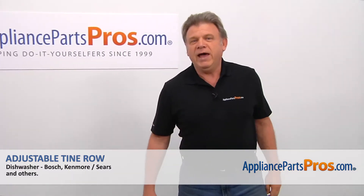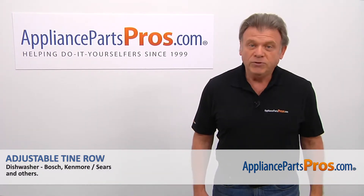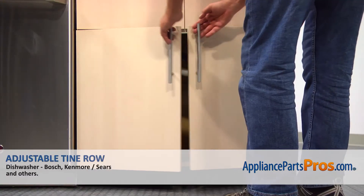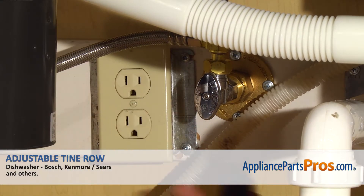Hi, I'm Simon with AppliancePartsPros.com. Today, we're going to show you how to repair your appliance. Remember, anytime you work on your appliance, make sure it's unplugged or the circuit breakers are off so there's no chance of electrocution.